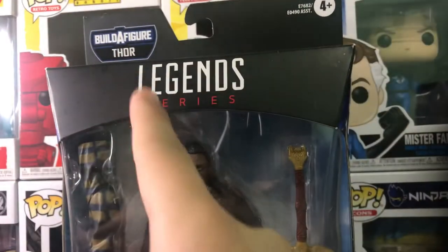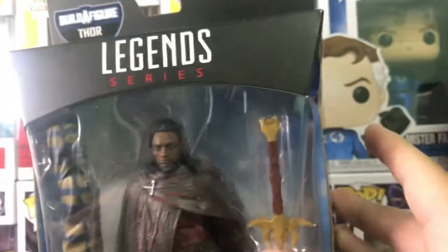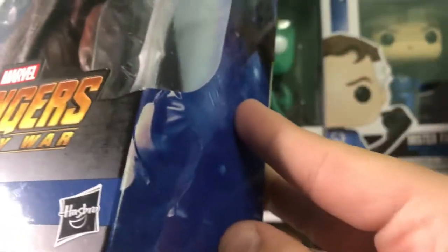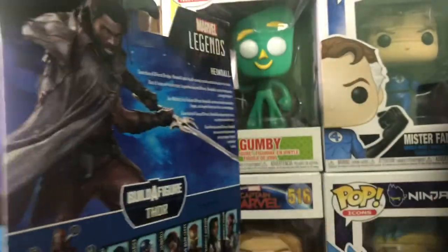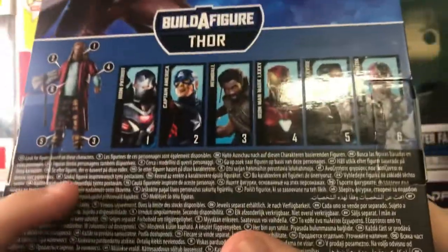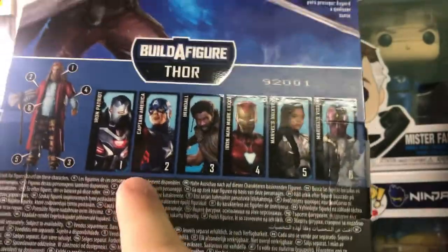Starting with Heimdall's packaging: on top it says Build-A-Figure Thor, 4+, Legends Series, and the Avengers symbol. There's a full display window showing a Build-A-Figure part. It says Marvel's Avengers Infinity War, Heimdall, Hasbro, and on the side a good glam shot of the figure. On the back there's the same picture and a little blurb about the character. It also shows Build-A-Figure Thor with all the rest of the figures — except for a few I don't have, which is disappointing.